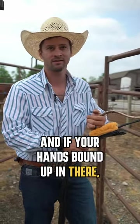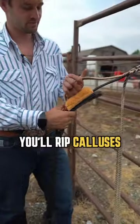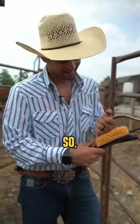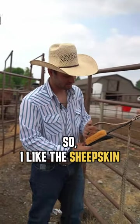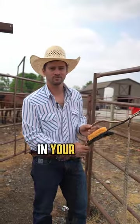Because it just felt so good in your hand and it was comfortable. If your hand's bound up in there, it's not going to be comfortable and you'll rip calluses on your hand and then you're out because your hand hurts. So I like the sheepskin pads — it really makes your hand comfortable in your bull rope.